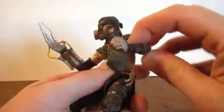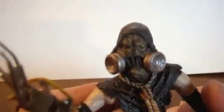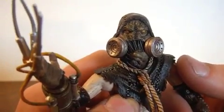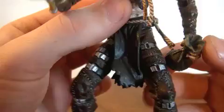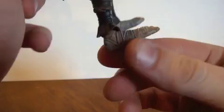He comes with his bag of fear gas. Let's look at how creepy his face looks — they put a lot of detail into it. You can see each individual stitching holding him together, and there's a little rope around his neck.